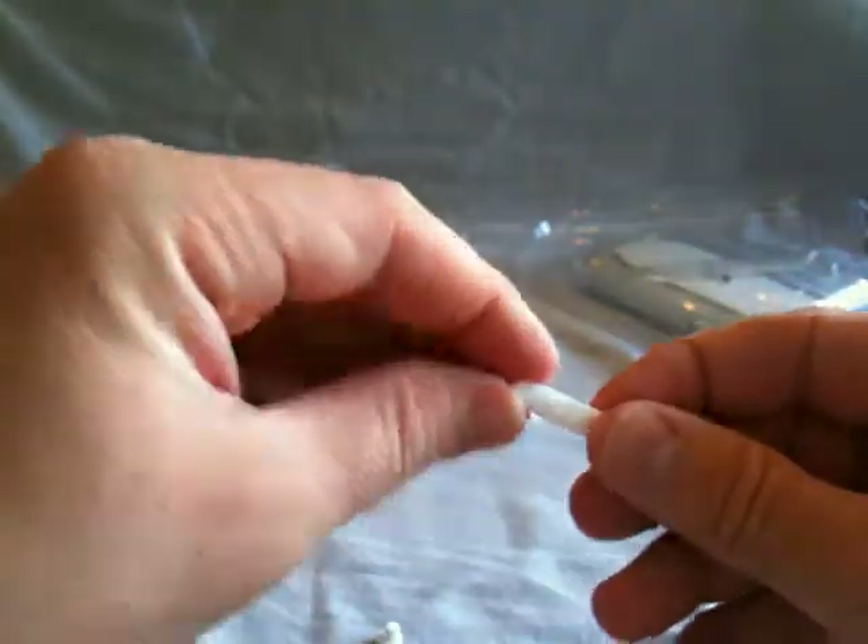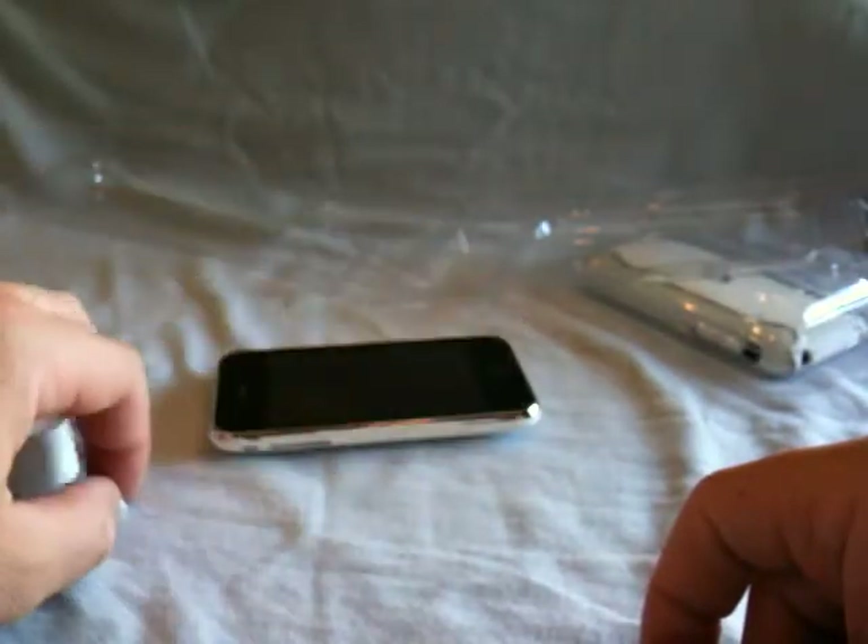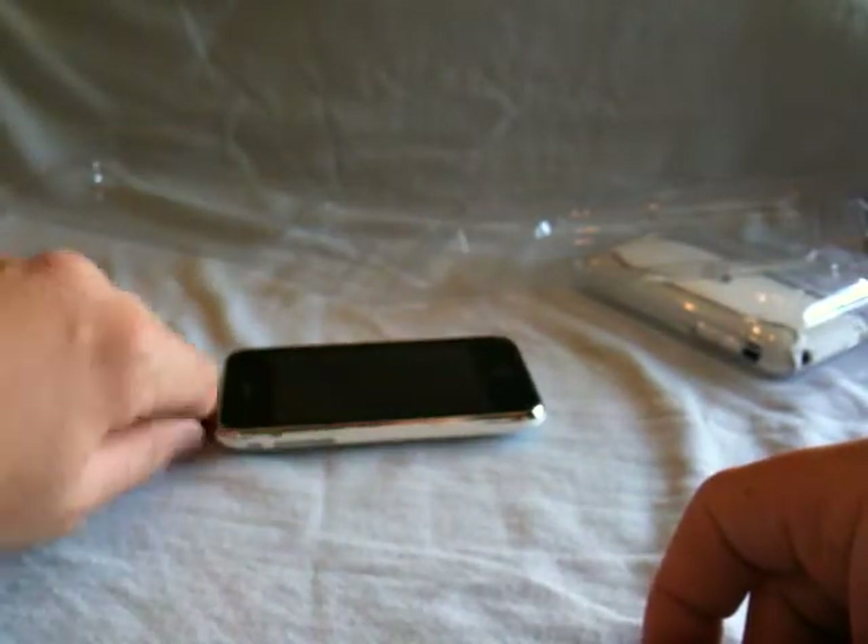They also include this little cover for the bottom and a little headphone jack cover. I'll show you more about those after I put the case on.